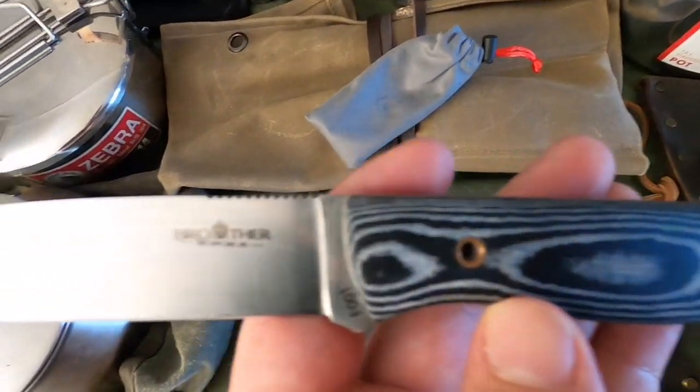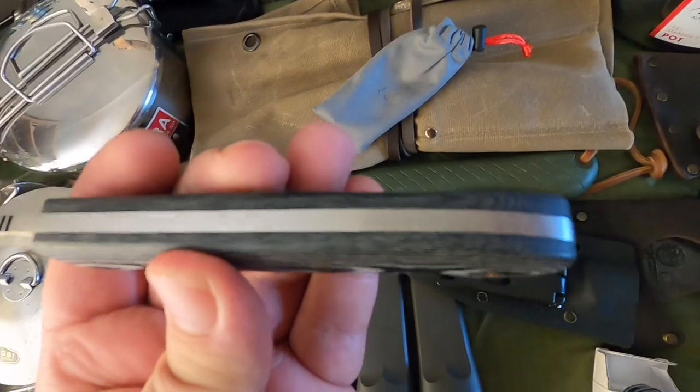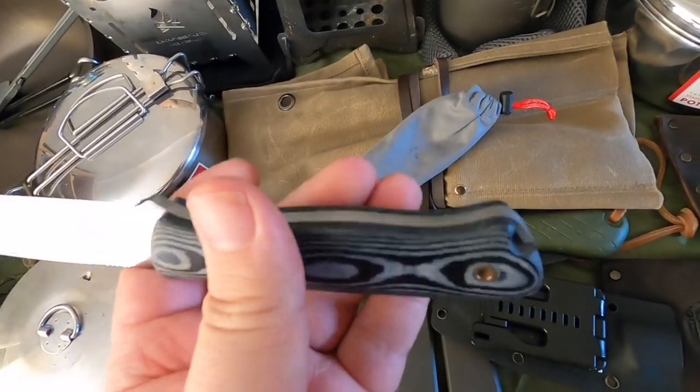I was also sent this Brother knife a while back — good quality stainless steel, chunky, full tang. I do like to use it sometimes; it's a good quality little knife.